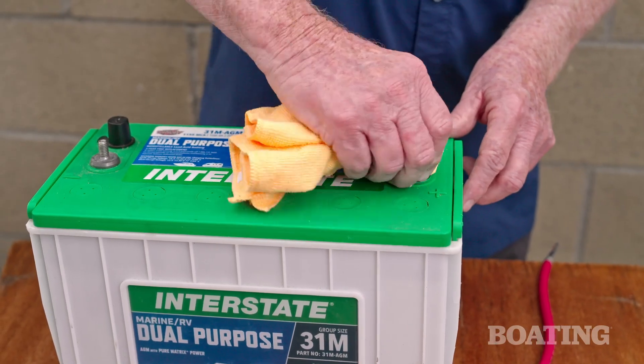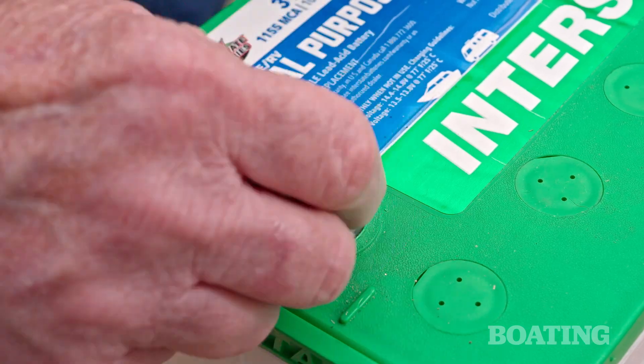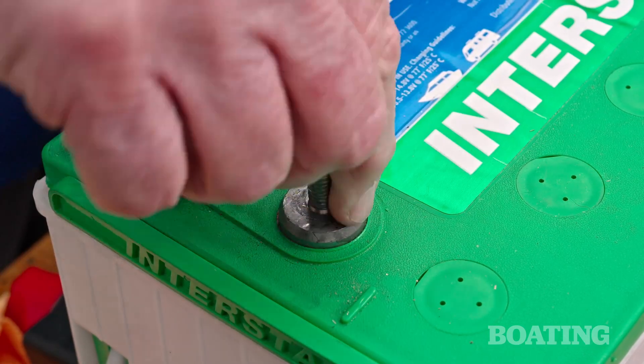Once you have your new cables, make sure all the terminals are clean and free of corrosion. Apply a coating of dielectric grease to the terminals and the cable lugs to inhibit corrosion.